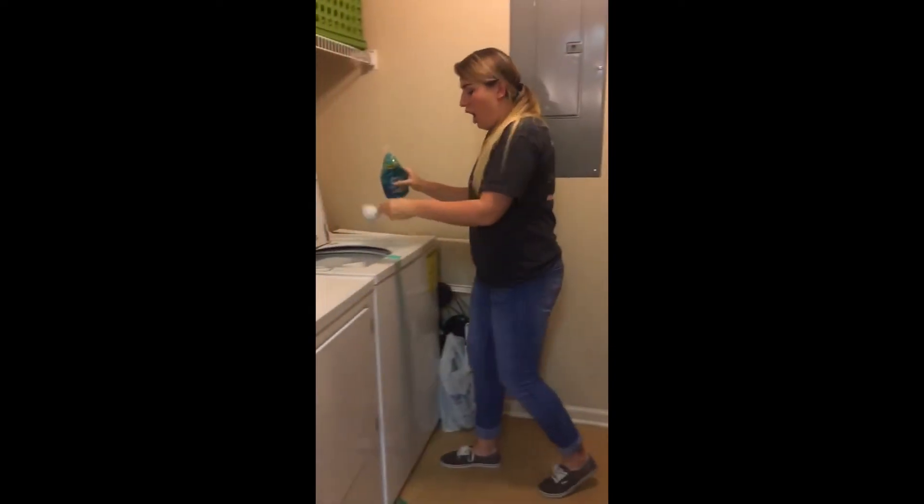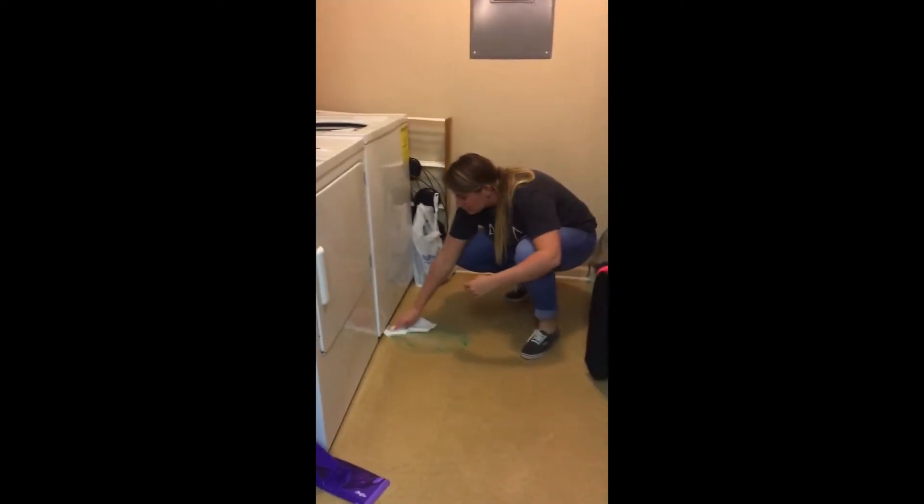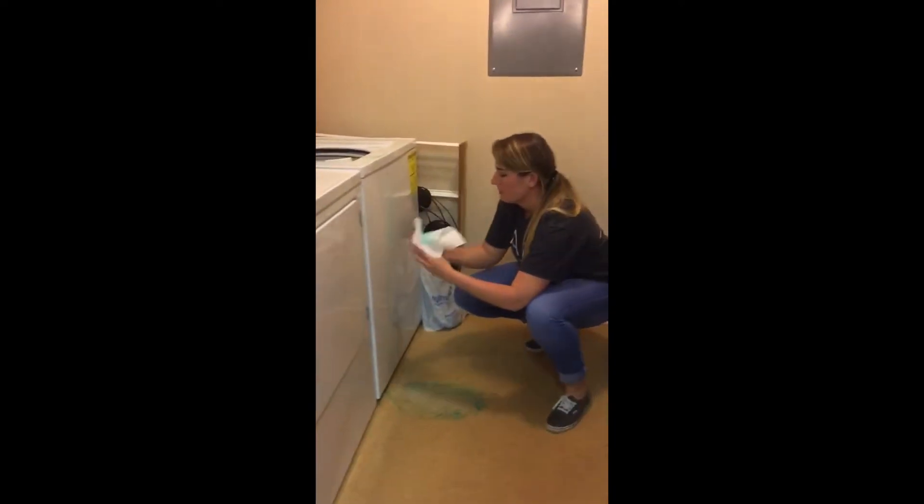Okay, measuring this out. Oh my gosh. Man. Oh, it's just going everywhere. Oh my gosh.